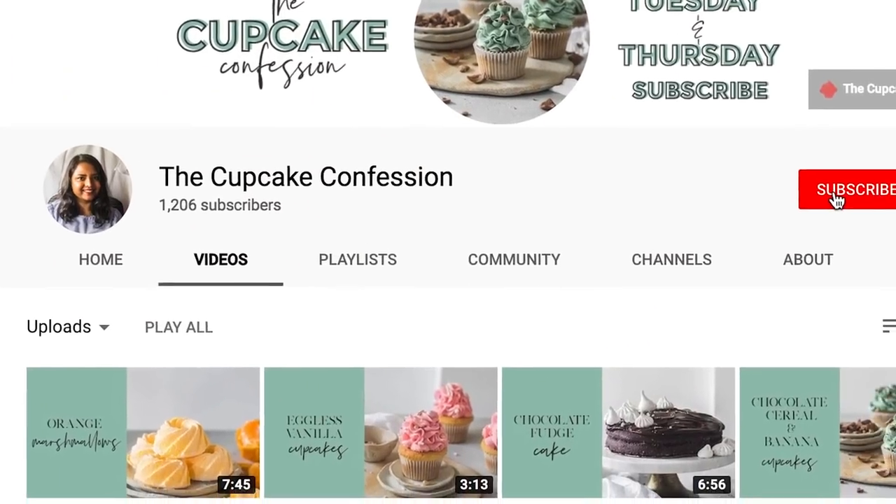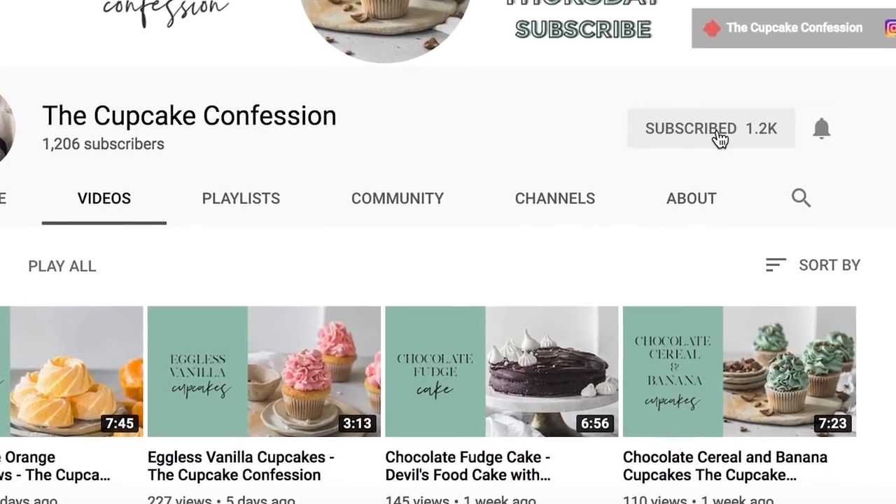If you have any comments or suggestions pop them down in the comments below. I post a new recipe every Tuesday, so if this is something that you enjoy and you want to be notified every time I post a new recipe, then don't forget to subscribe to my channel and also don't forget to ding this little bell button. I'll see you again next time. Bye!